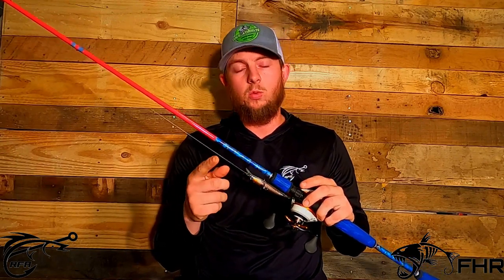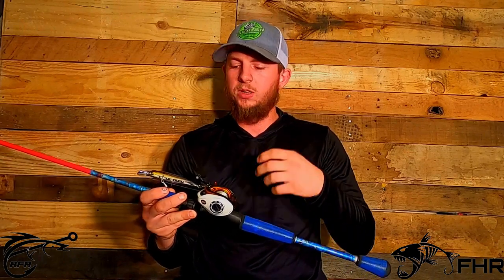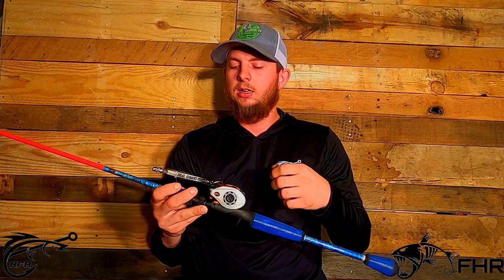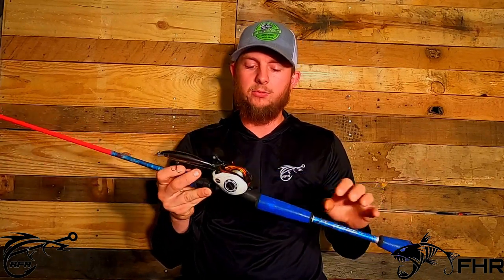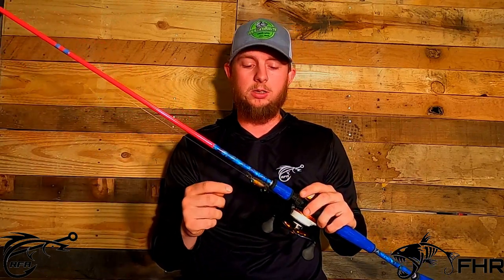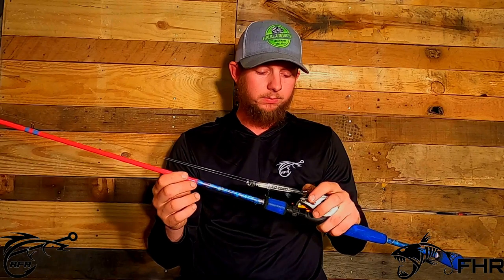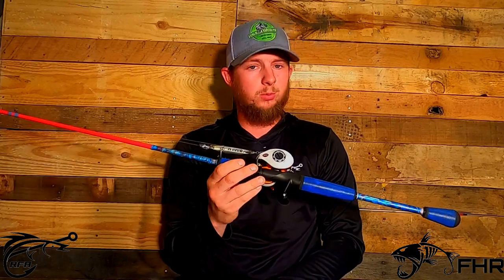I want to thank you guys for watching today. I was very happy to bring this to you because it is something that I truly believe in. I really don't want to push anything on you guys as subscribers and viewers that I don't personally believe in. Fish Hunters Custom Rods puts out amazing stuff, and I would really advise that if you guys need a rod, go over and check them out first before you start looking anywhere else. Hit them up and ask about pricing and what they can do for you, so that you have a good rod in your hands for a really good price.